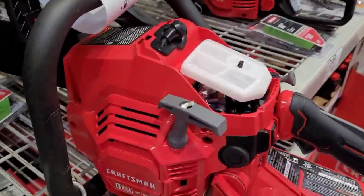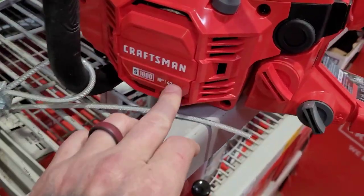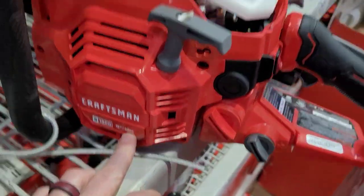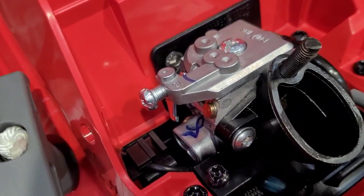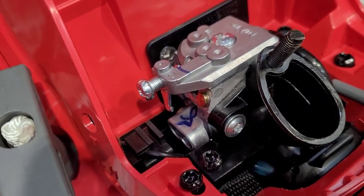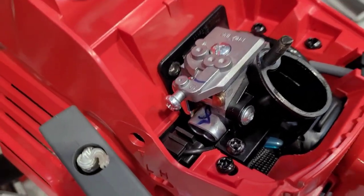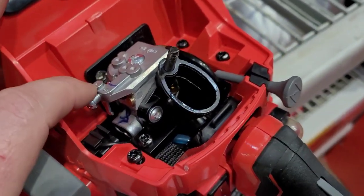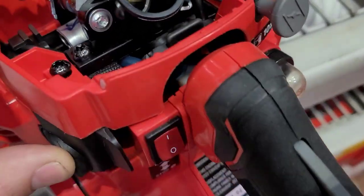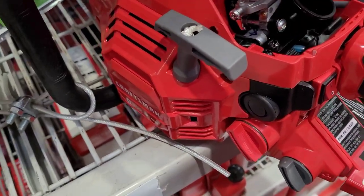All three of them use 3H low profile chain, and they're all three 42cc's. It is clearly not a strato-charged type of saw, or an X-torque type of thing. There's just a plain Jane carburetor on there and 42cc's.